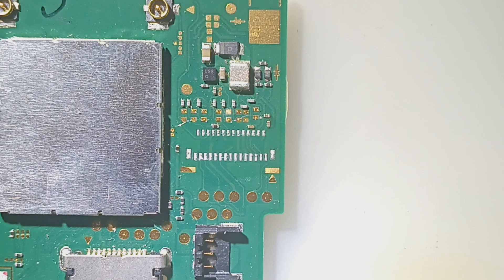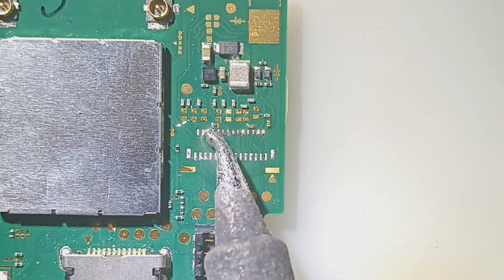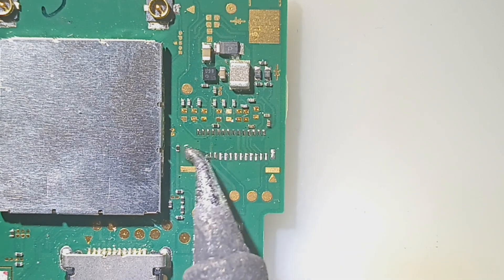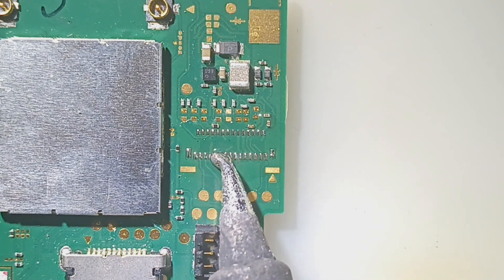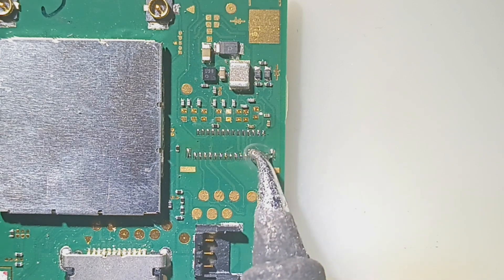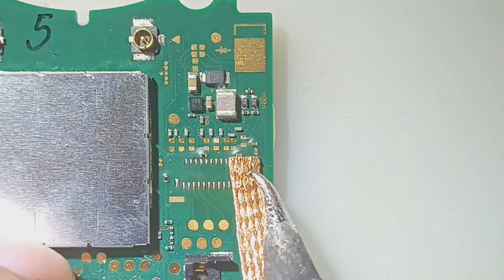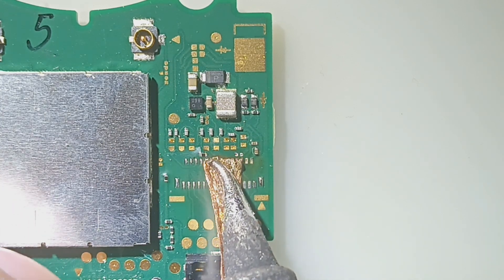Alright, so now we've got that connector off. We've got to get the old solder off. Without using a scope — I might need to do it off camera, just because it helps to be able to use my scope before micro soldering.